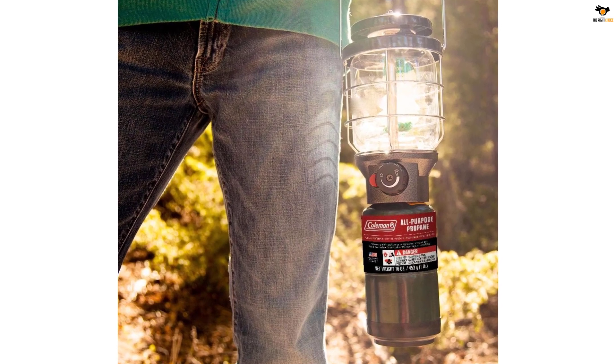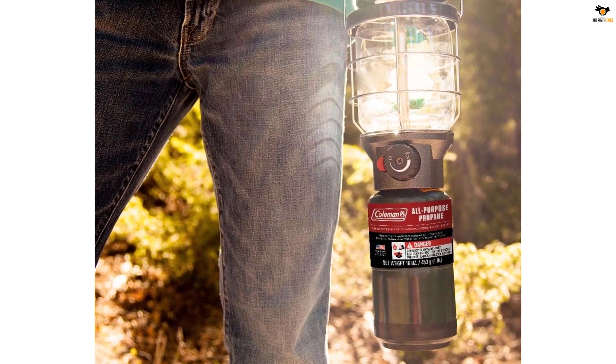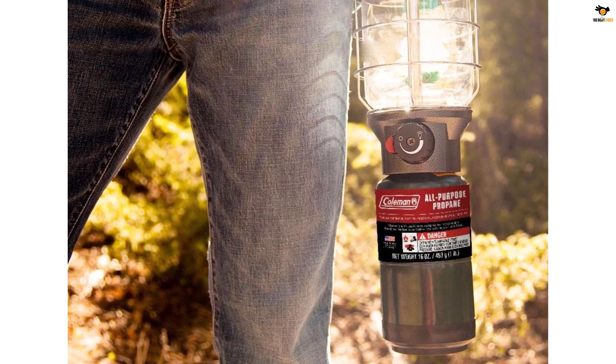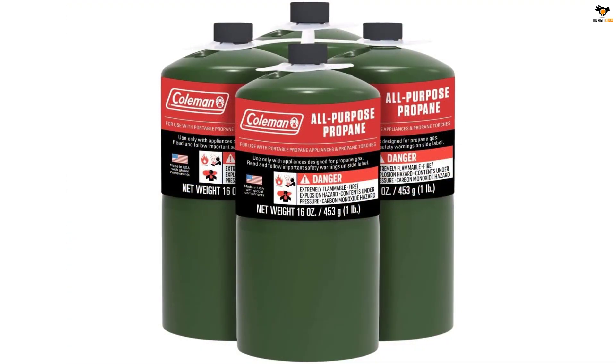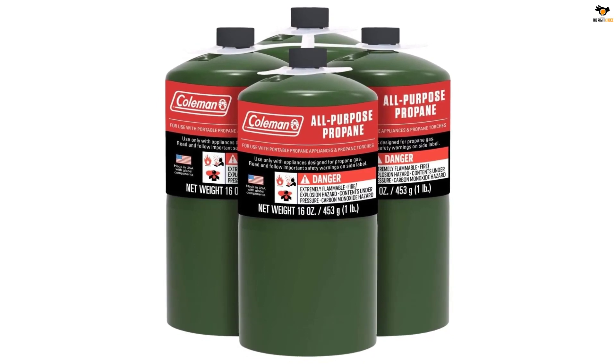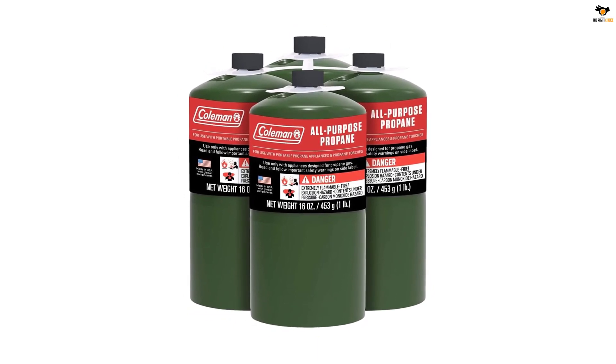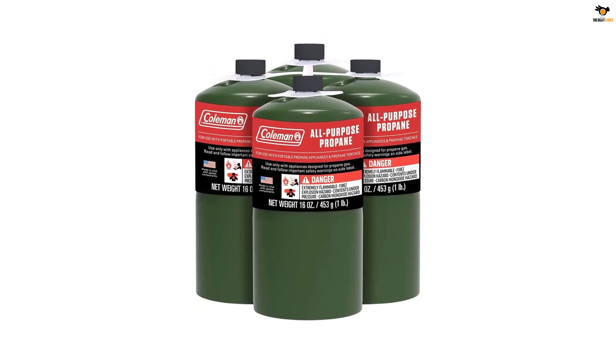Designed to fit most portable appliances, camping grills, and lanterns with a standard CGA 600 connection, these propane tanks are perfect for any outdoor adventure. Made with durable steel and reliable valves, they are built to last and provide safe and easy use for all your outdoor propane needs.